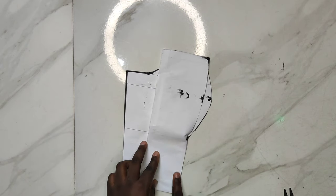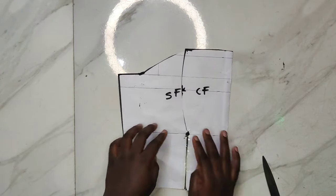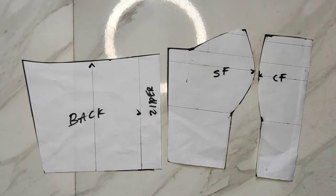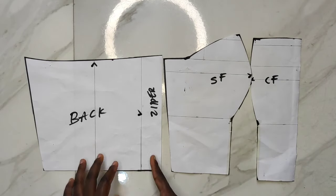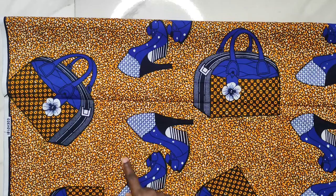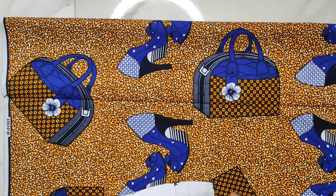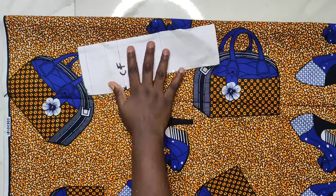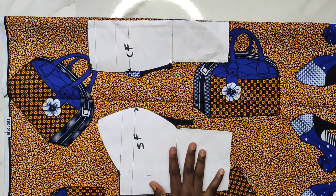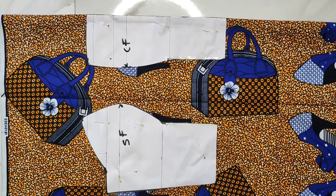I'll separate the two front panels by cutting out the tape, because trying to remove sellotape destroys the pattern paper — if you used paper tape you can just take it out easily. Now I have my front panel and back panel. When placing the pattern on my fabric, note that this African print has an up-and-down direction, so I have to follow the fabric pattern to avoid mistakes when cutting.